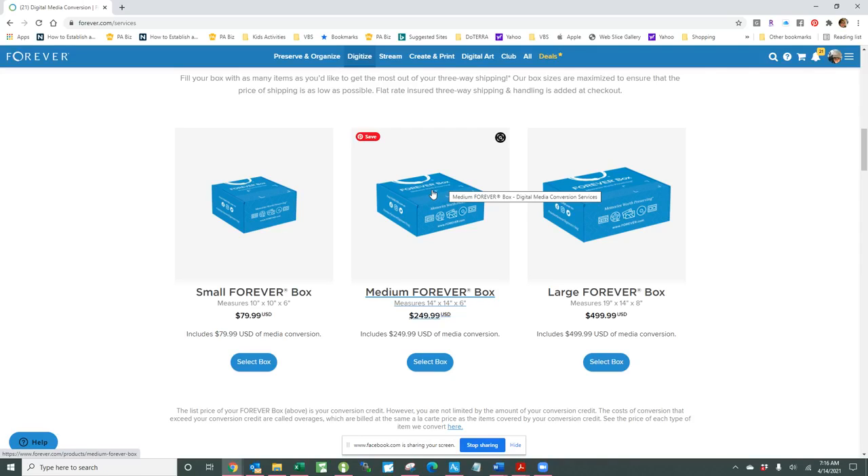If you want to turn them into smaller digital books, the Artisan 6 software enables you to do that very quickly and easily. The medium sized box holds about 300 pages, or 150 two-sided pages, which is what it will physically hold. That amount of pages does exceed the prepaid credits, but you fill the box up, send it in, and they'll give you the overage amount to take care of before your box enters the queue.